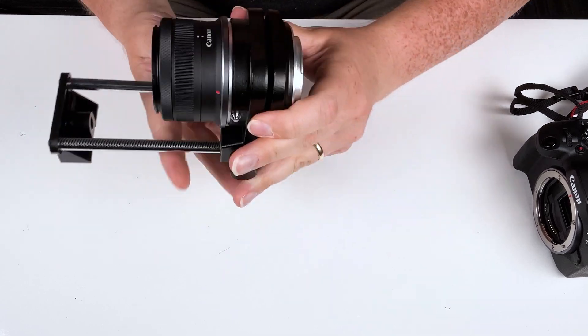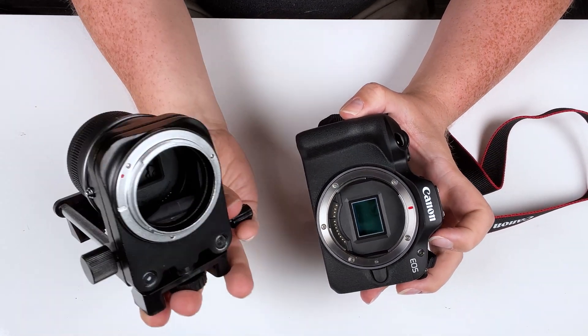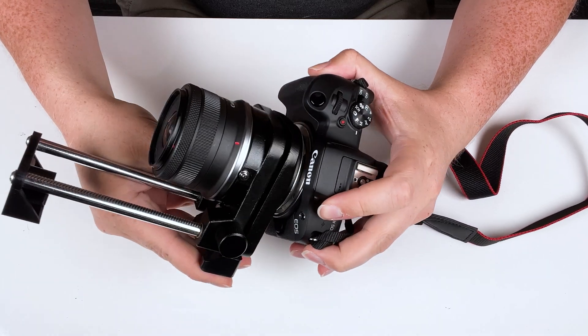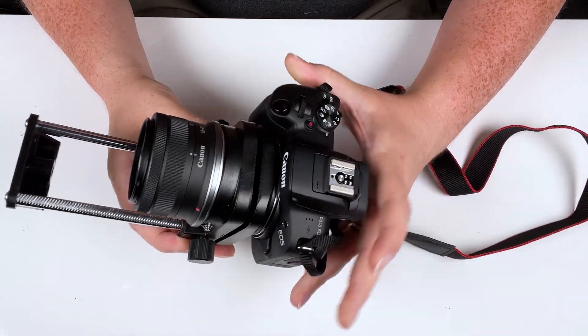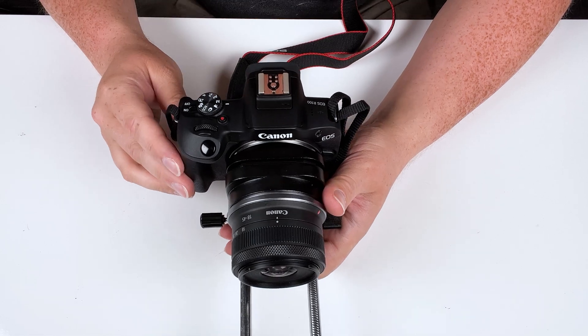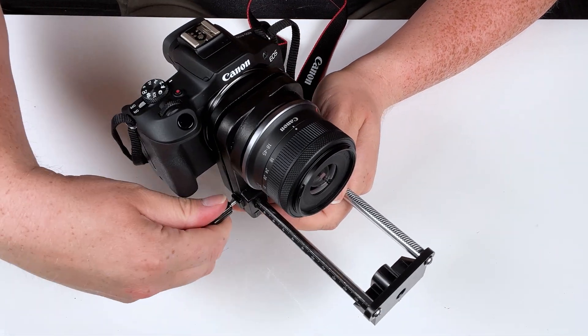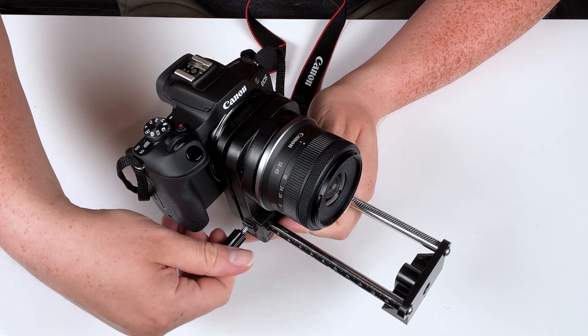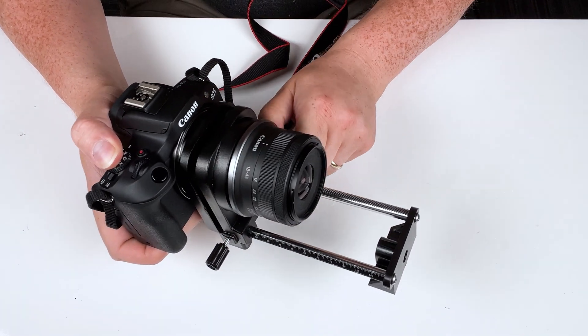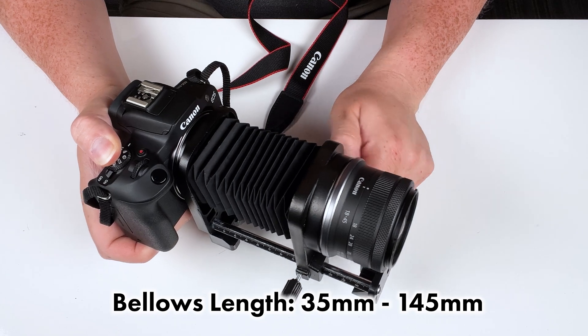Now let's mount the lens and bellows onto our Canon R camera. Same thing — line up the red mounting dot with the red mounting dot on the camera and rotate it to lock it into place. Now we've got the EOS R100 attached to our bellows system. We can extend it very easily — let's loosen the locking pin and extend out as far as we need.